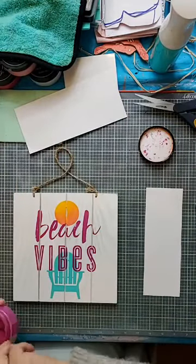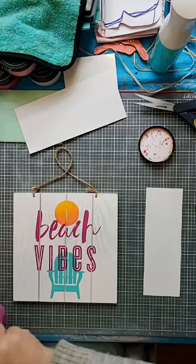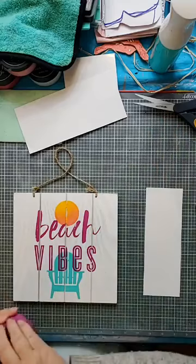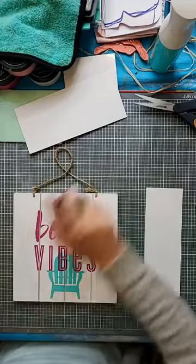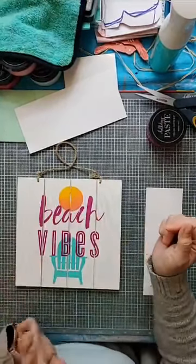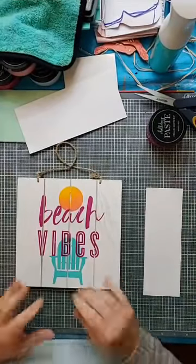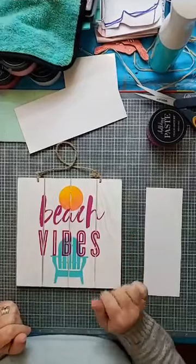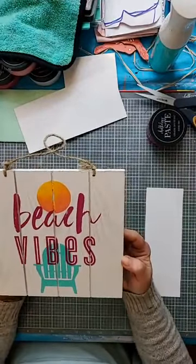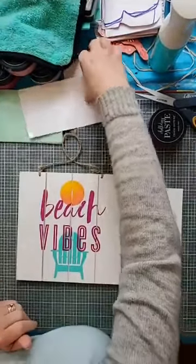What do you guys think? Really quick, simple project. I got some hearts there. I like it too, Anita. It would have been a lot better if this board didn't have these grooves in it, but now I know better for next time. I will keep this just for words, not for anything with a continuous design. But I think it turned out okay, even with that separation in the sun. Nothing is ever perfect, right? Perfectly imperfect.